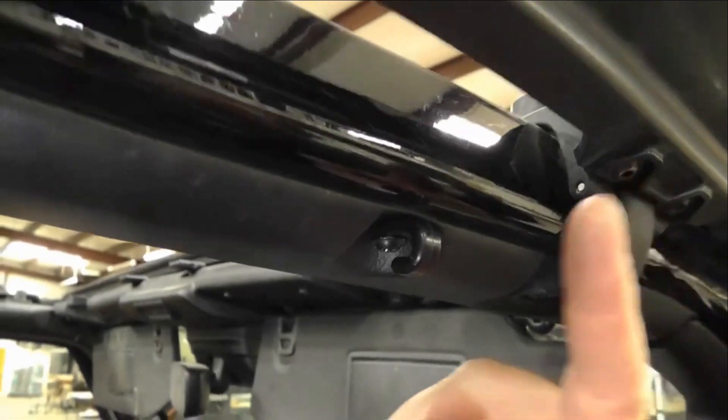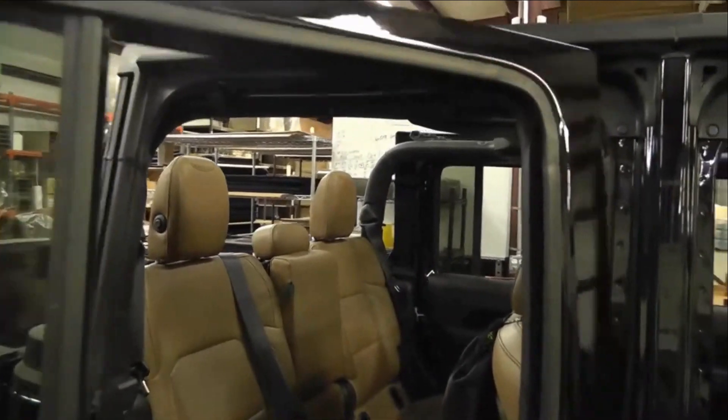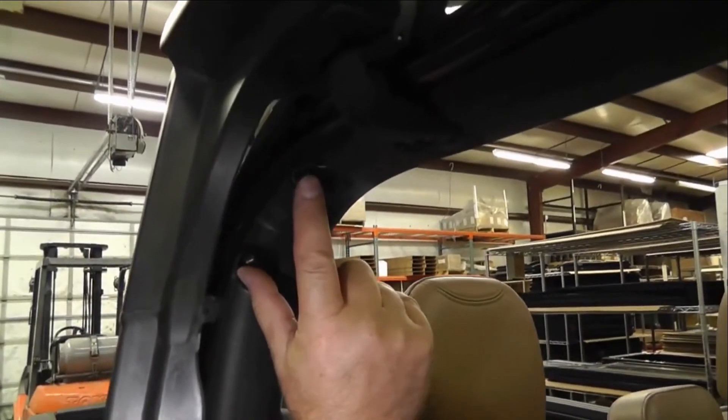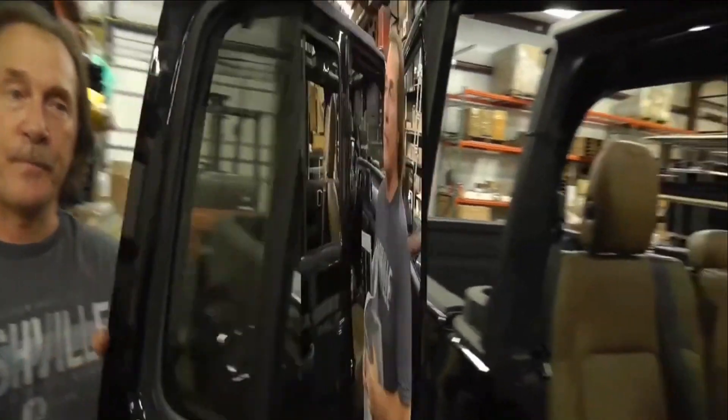You're going to have one here and one right here in the front. In the back, you're going to have this one, this one, and then there's two more right here. Those are the six — there's six on each side: four in the back, two in the front.